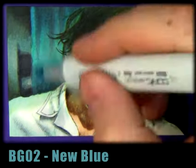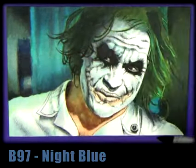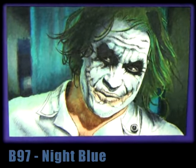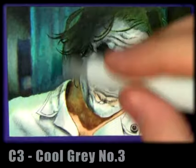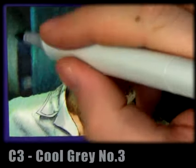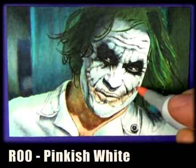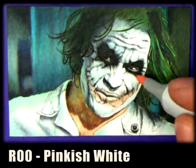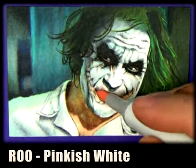We can use new blue to blend in those grays again, and a bit of night blue. I know I say you work dark to light, but you can switch back and forth between darks and lights — you can use the lighter colors to blend in your dark colors and then go back over. That's the great thing about Copics and working with watercolor paper: you can layer so much.